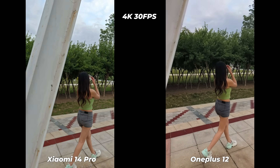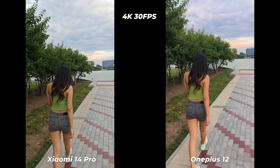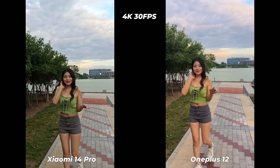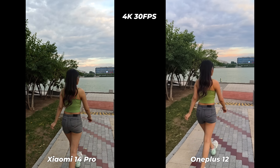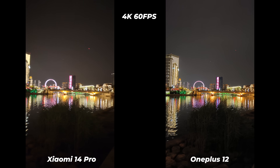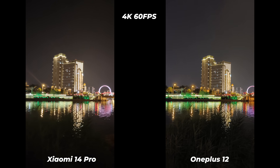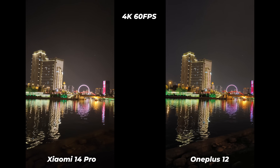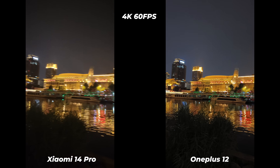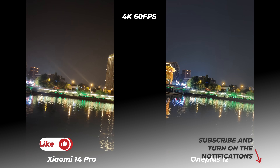It's clear that the Xiaomi 14 Pro tries to deliver crisp and vibrant 4K video clips without drifting far from reality. I really don't know why the OnePlus 12 has over-saturated the whole thing. For the 4K 60fps segment, I'm not satisfied with the performance of either flagship — both have failed to deliver truly flagship-class performance. Please check carefully and let me know which phone you think performed better.